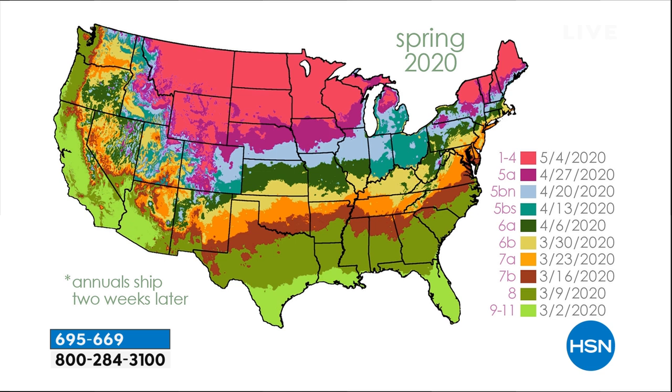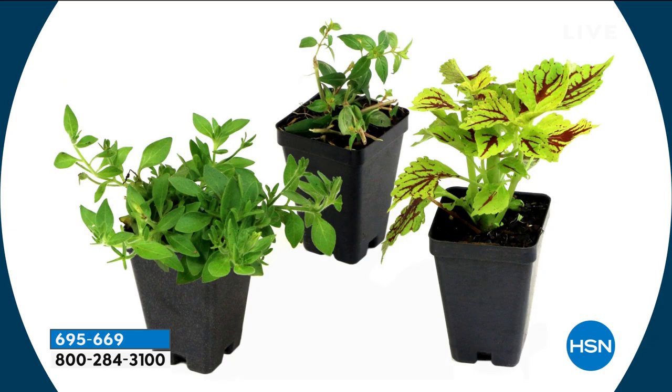Looking at the map of the United States again, Rochelle and her team look at where you're ordering from and what shipping zone you're in. Florida is zone nine to eleven with a March 2nd ship date. For those up North — like Wyoming or North Dakota — it's around May 4th. It's all within a month or two of each other since it's mid-April. For annuals, the ship date moves out two weeks later because they're a little more tender.